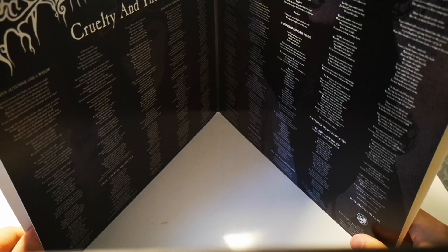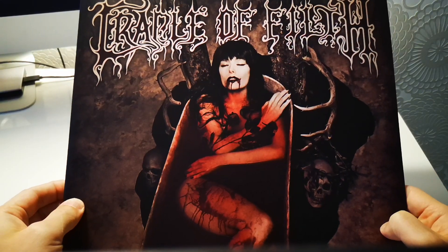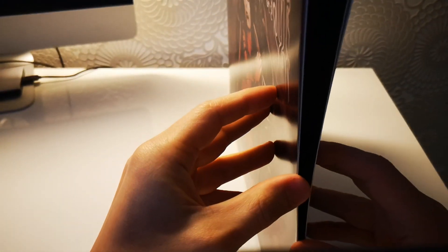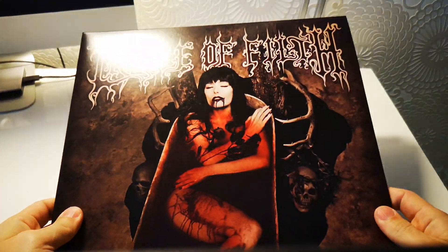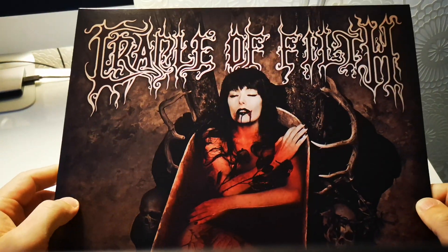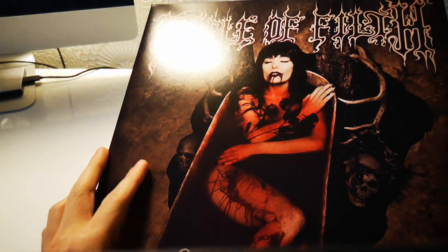And here comes the first disappointment. Very interesting — this was supposed to come with a signed Dani Filth poster, and there's no poster. Very weird. And if I remember correctly, it also came with a CD, and obviously there's nothing. I was one of the first people who ordered it. I'll have to check my order, but yeah, that's a bit disappointing.